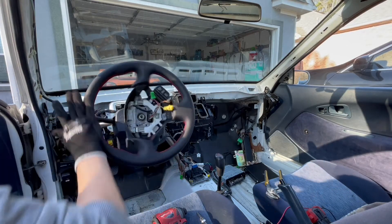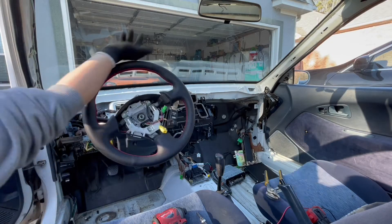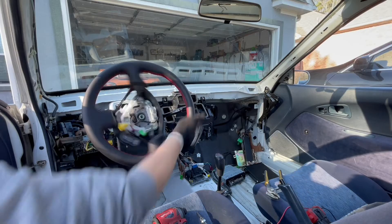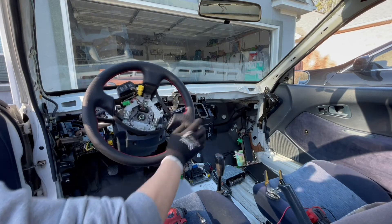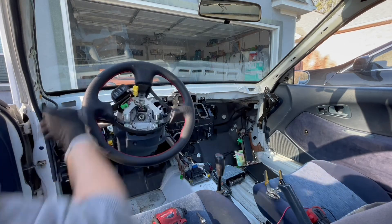One thing I didn't mention was the return-to-center ability. After a turn or a tight U-turn, currently my steering wheel doesn't return to center, but I'm hoping it gets better with proper alignment.